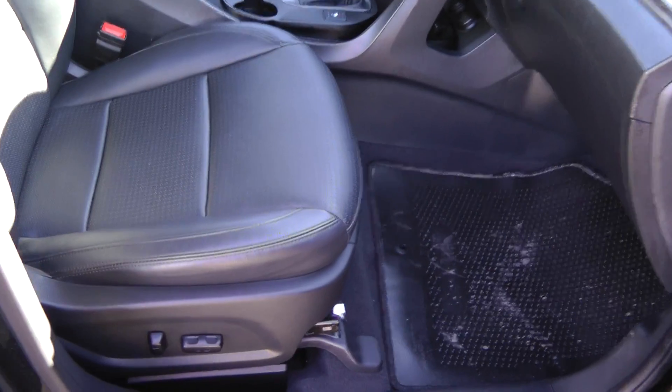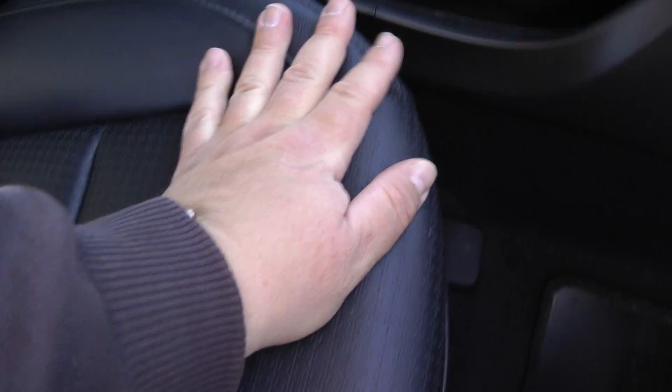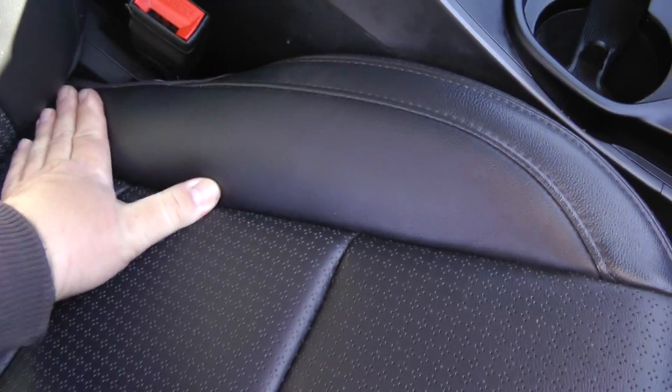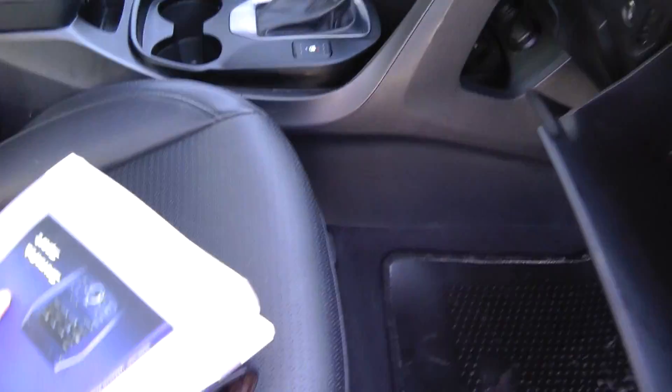Back here at the front, I wanted to show you the condition of the seats — no issues, fantastic shape. Bolsters, headrest — no damage whatsoever. Over here, you've got a locking glove box. Just push the button there. We've got all your books here, including the French one just in case you need it. And as well, since this has the navigation system, there's your multimedia as well as the navigation system instruction manuals, and a nice large glove box.